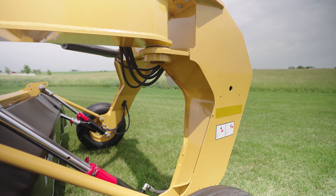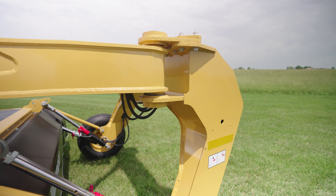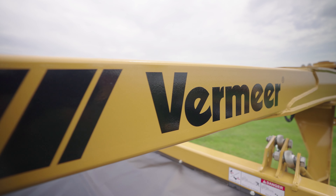Of course, the frame is the backbone of any trailed mower, and these three mowers are equipped with one of the most robust frames in the field. Durable components are ready to withstand varying field conditions for years to come. You'll see this frame is almost as tough as you are.